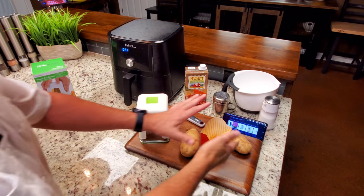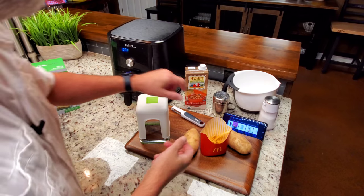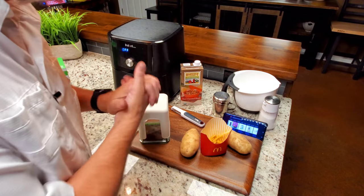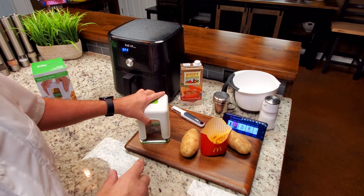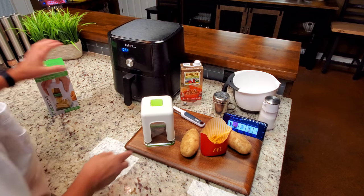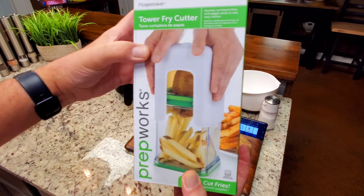If you've followed the McDonald's french fry copycat recipes, you'll know that not long ago they kind of released everything. You can look on their website and see their ingredients, which include a beef flavoring — and that's what people say makes them taste so good. I kind of agree, it does help. One of the things I ran across recently that inspired this video was this right here — it actually cuts the french fry to almost the exact size.